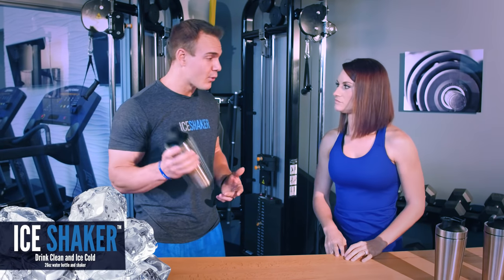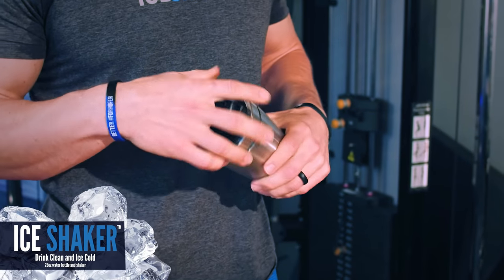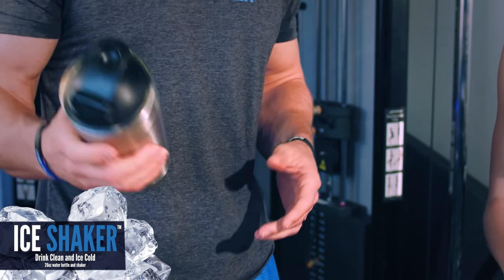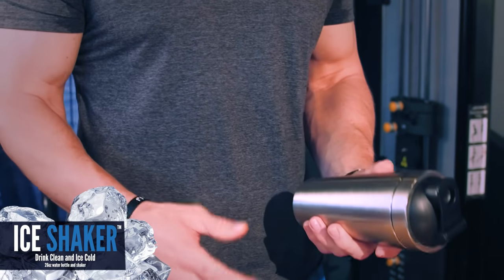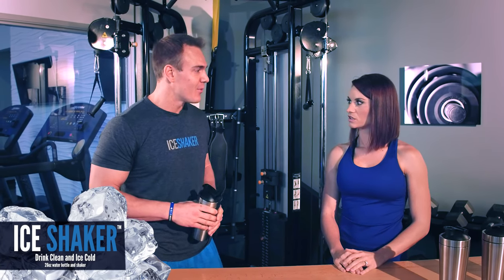I wanted a cup that I could use before the gym, during the gym, and after — pretty much bring it wherever I want it to go, and that's what I do now. I take it to the gym, put my pre-workout in there, give it a good shake. After I finish that, refill it with water, throw a little ice in there. Drink it while you're at the gym. After that, throw a protein scoop in there, shake it up, and you've got your shake for the way home.